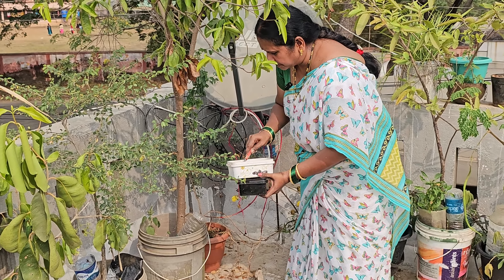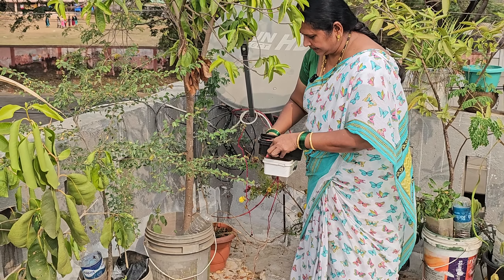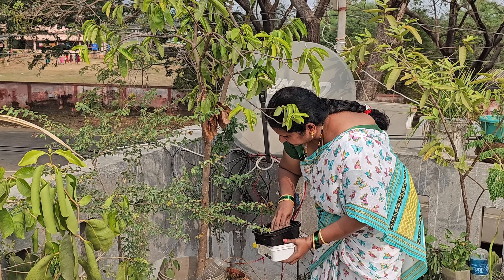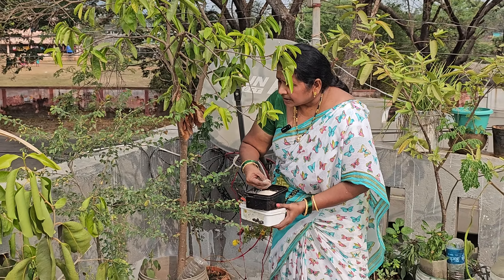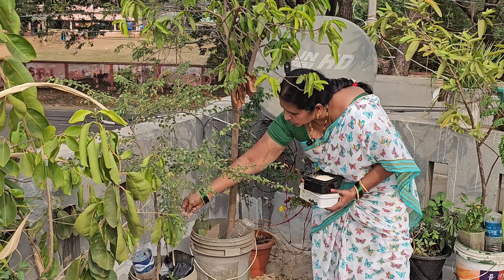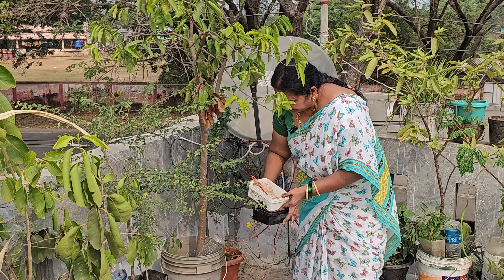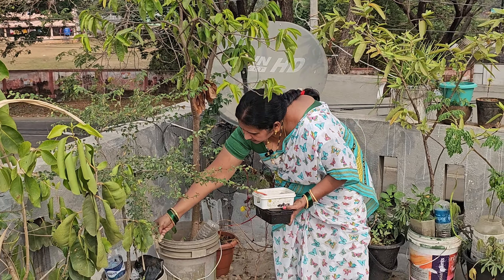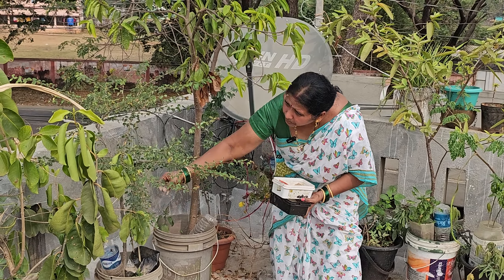I will take the Epsom Salt. We cut two roots. We have to go to the next step.